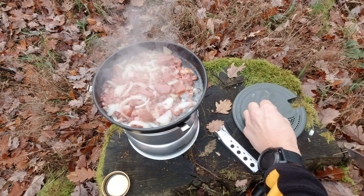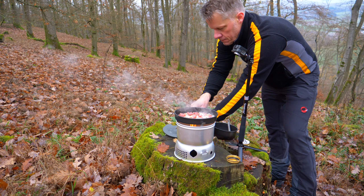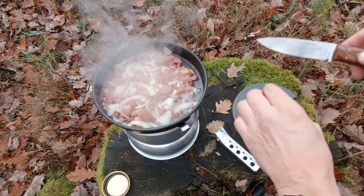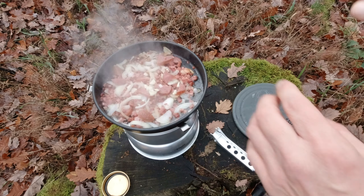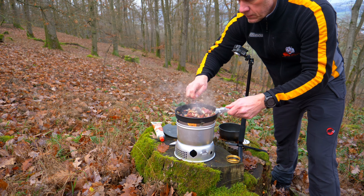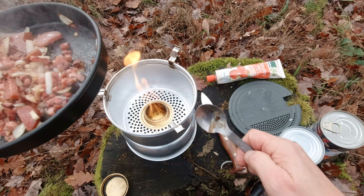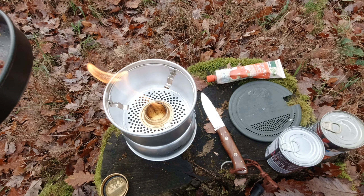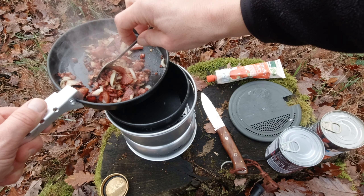Knoblauch kommt heute nur mal eine kleine Zehe rein. Einfach alles rein. Da wird schon die Wurst schön dunkel. Ich glaube, das reicht.